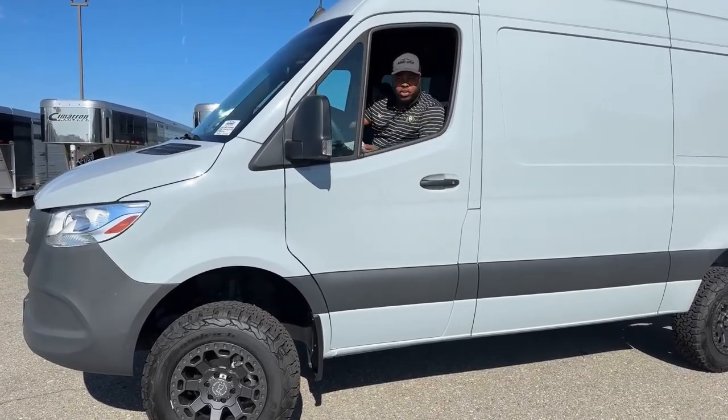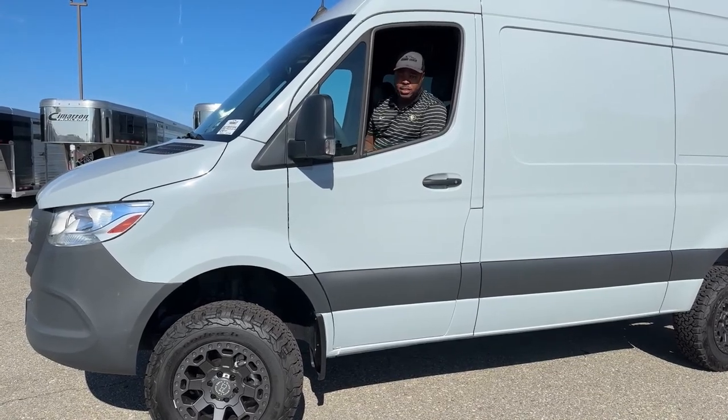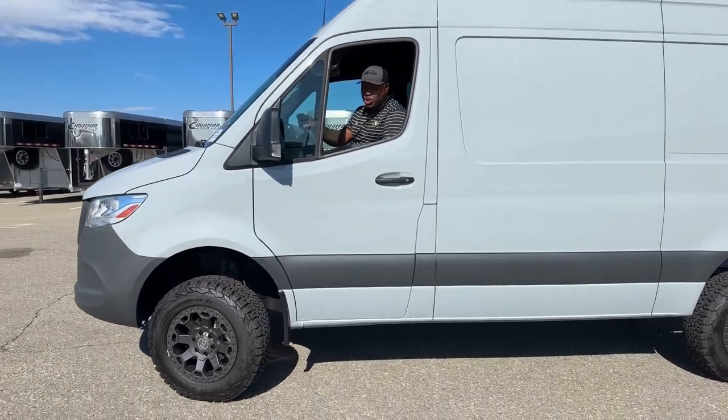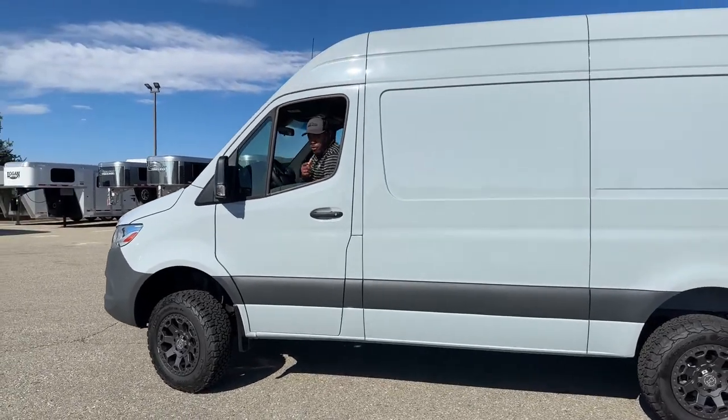We're going to go over some of the features and of course show you some of the things you can do with a unit like this. I'll have you guys meet me up at the back and I'll show you what the inside looks like, and of course if you guys have any questions feel free to reach out.